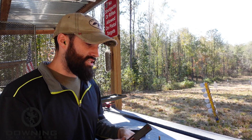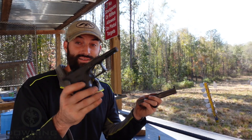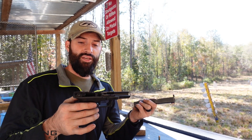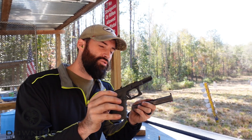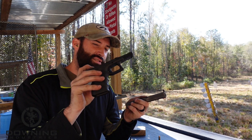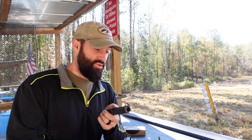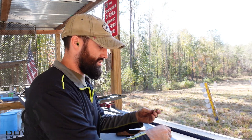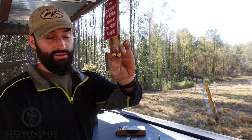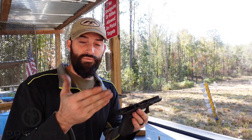This is basically a Glock 19 size. It's the exact same thing — I believe it's the ejector that is just slightly different. The 40 casing is obviously bigger, the nine millimeter obviously smaller. They're going to be placed in a different location, but you can use one for the other. I don't really shoot 40 out of this gun very much because all you've got to do is take out the barrel.